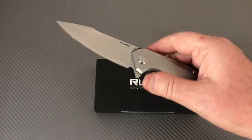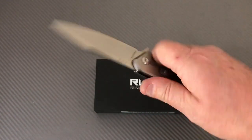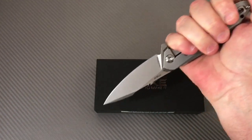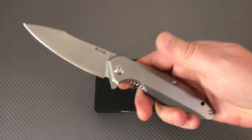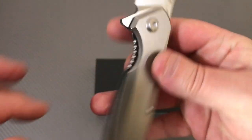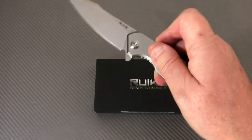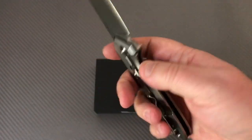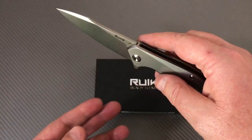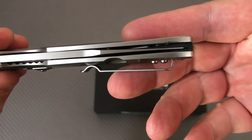A viewer called it a gem, and it really does feel great in the hand. Reverse grip works well too. Disengaging the lock bar is easy — just pass through and push it aside. No blade play, no lock rock, and it's perfectly centered. It's great.